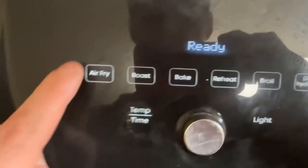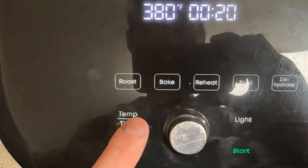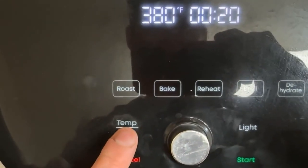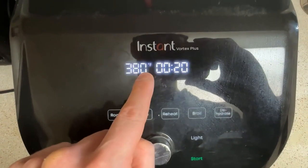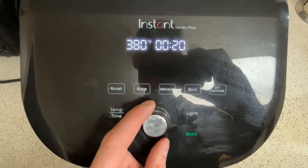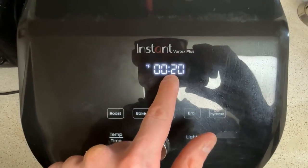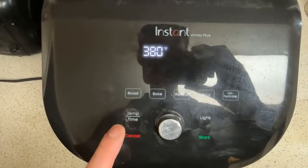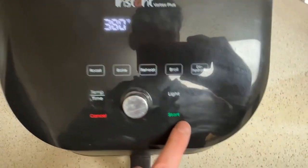The first thing we need to do is tell it we're going to air fry. Then click this button right here for temperature and time. The first thing we set is the temperature — that's already set right where I want it. If I want to change it I just use this dial. 380 is where I cook chicken wings, and I do that for 20 minutes, so I just have to confirm and the time is fine. Now all I need to do is hit start.